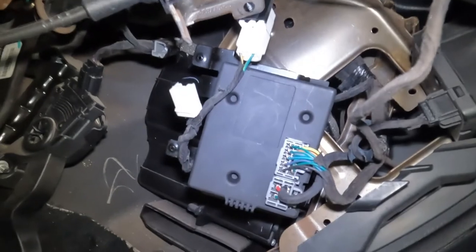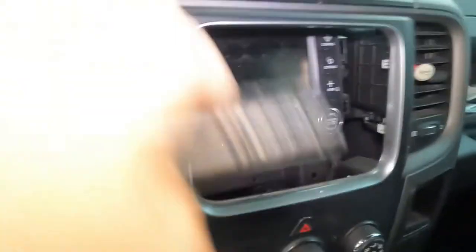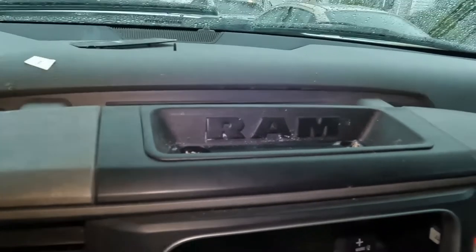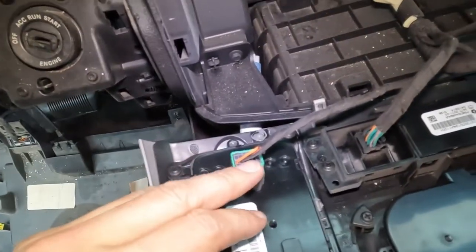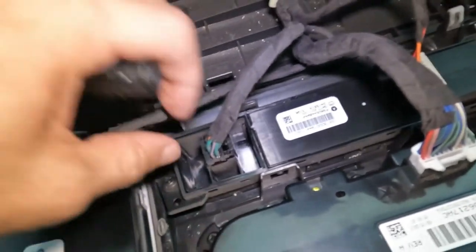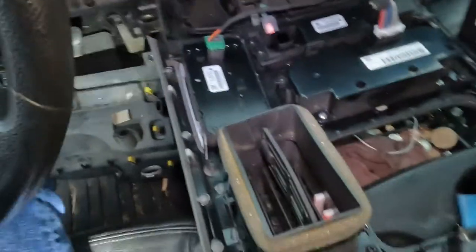I plugged the module up and tested it but couldn't reach the screws, so I started popping the bezel out around my radio so I can get my trailer brake switch placed. The only screws I found were two at the top — you just lift the little rubber cover off and they're in there. Now with the bezel off, you can see my four-wheel drive switch, the air ride, and the blank plug where the trailer brake switch goes. The wiring is already there.